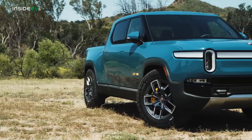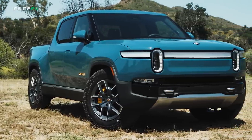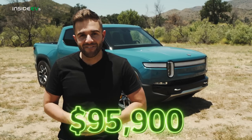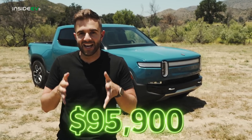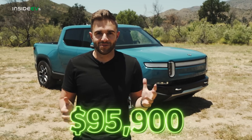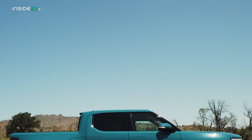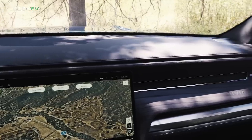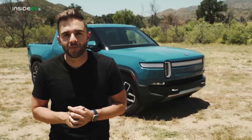Let's start by talking about the truck we have here today. This is a launch edition, which is already sold out, but you can configure this exact same truck on the Rivian website for $95,900. This is the Adventure trim, the more expensive of the two, which starts at $73,000. From there we get quad motor all-wheel drive for $6,000 and the upgraded 135 kilowatt-hour battery pack for another $6,000, bringing us to our as-tested price of $95,900 before any federal incentives.